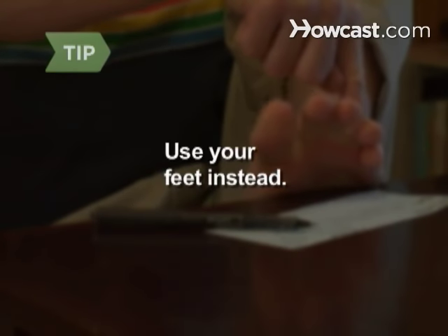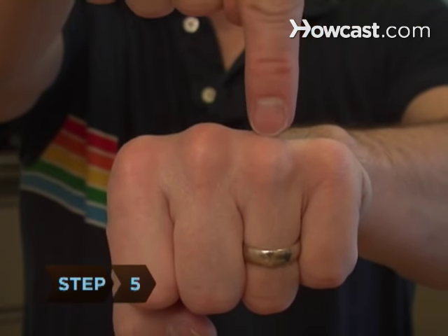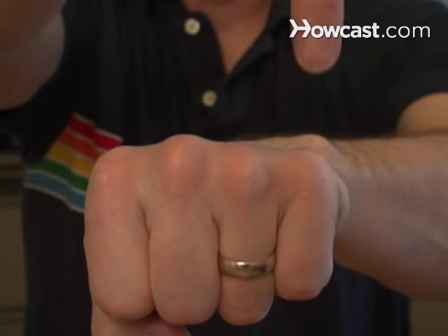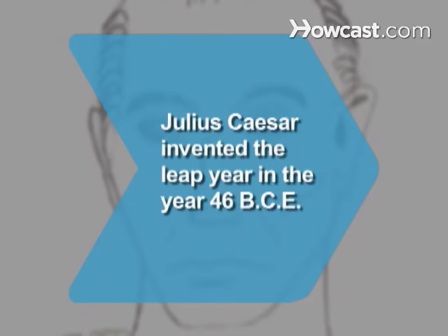This trick works just as well using your feet instead of your hands. Step 5: Try this trick with one hand, too. When you get to the last knuckle, loop around and continue counting on the first knuckle.